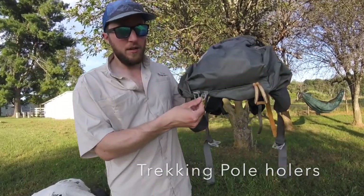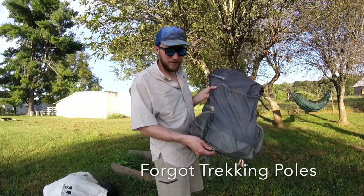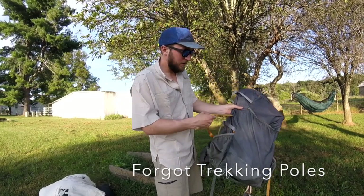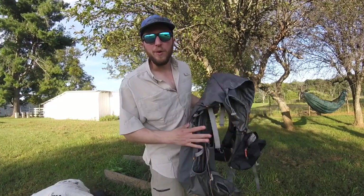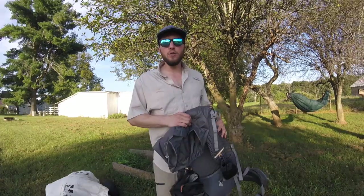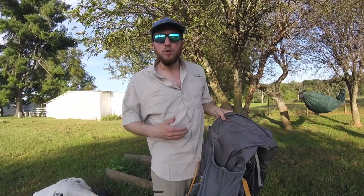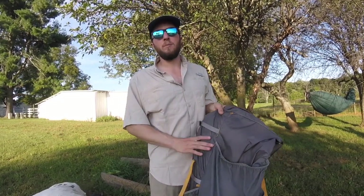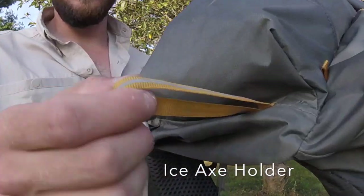The pack has trekking pole holders. You just take your trekking pole, slide it in, then wrap the strap around it and clip it — and your trekking poles stay with your pack. This is a really nice feature for areas where you don't need trekking poles, and it's really good when you're hitching to town so you don't have to worry about leaving your poles in someone's car.